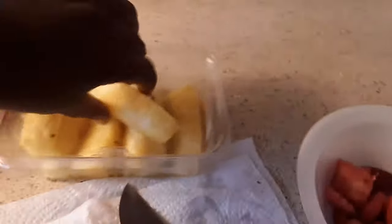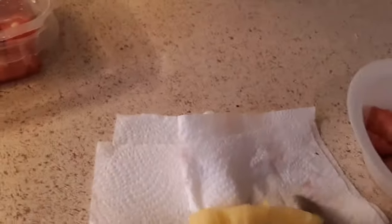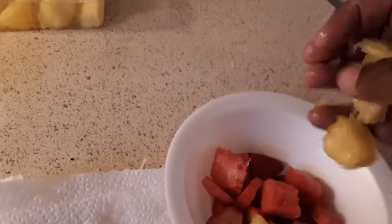Next, put the top back on. Get your pineapples. I'm going to do the same thing — one row. Put it on my paper towel, whatever you want to call it. Do the exact same thing. Cut how big or how small you want to do it — it's up to you. Put it in your bowl.